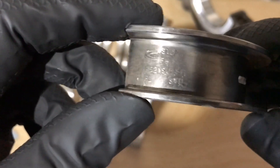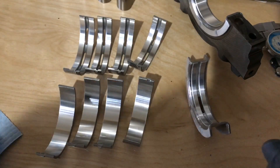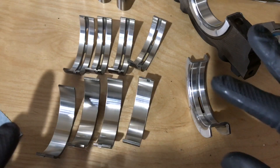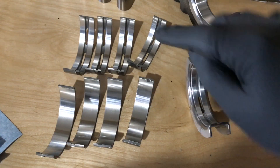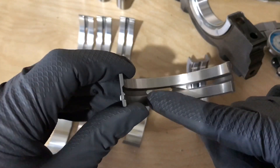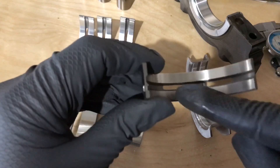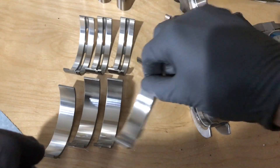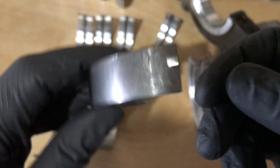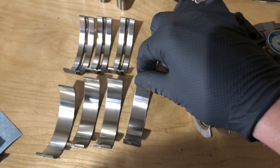Another important thing when putting these bearings into the block — there's an upper bearing and a lower bearing. You'll see the upper bearing has slots in it to push oil to the face of the bearing, and those are from the oil galleys in the block. The lower bearing does not have those slots. The part number doesn't actually say if it's upper or lower, so you just have to make sure you put these in the right spots.